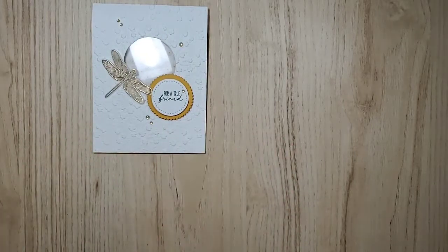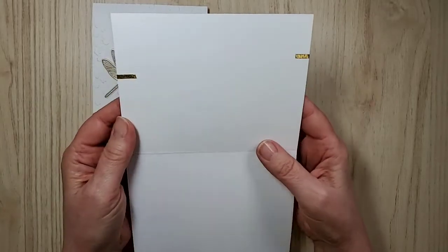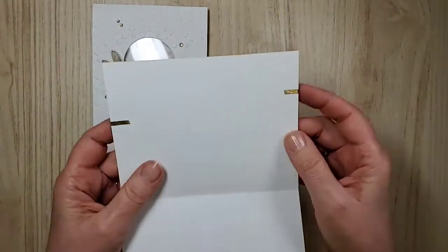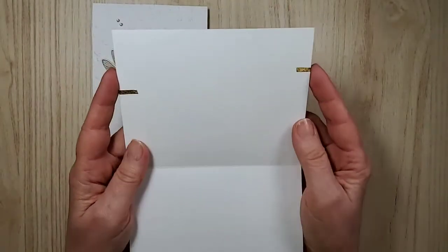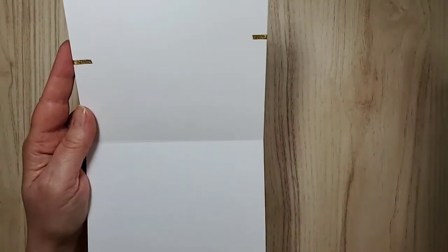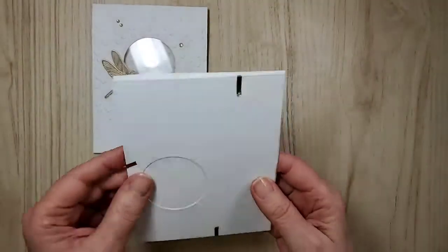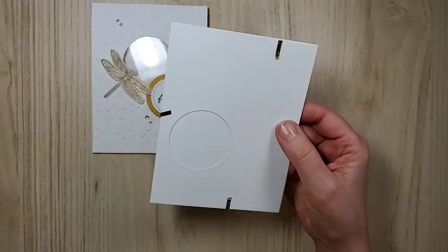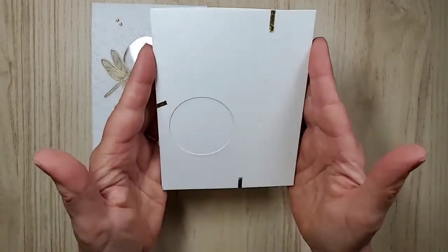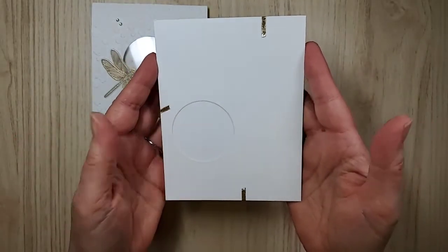So first thing you would do is cut your cardstock. I don't usually do my cards this direction but I thought I'd give it a go. This is Whisper White, just the regular, and it's five and a half by eight and a half — so a half piece of paper basically — and it's scored at four and a quarter. My layer is also Whisper White, the regular, and it is the same size as the front of the card: four and a quarter by five and a half.